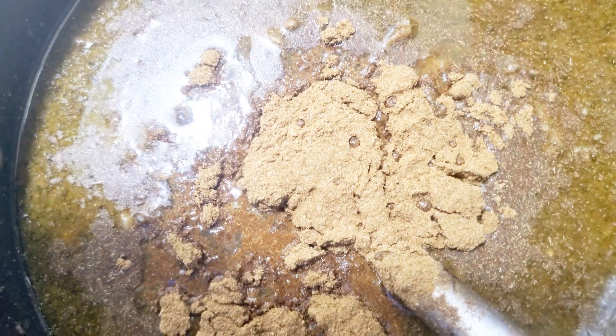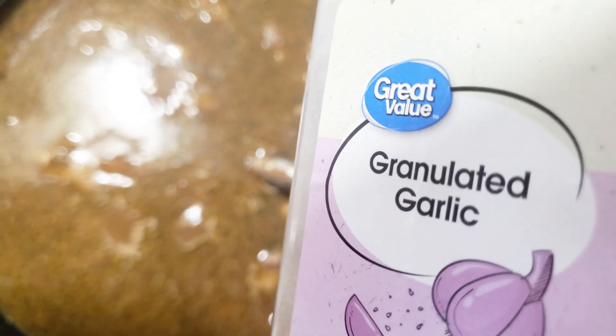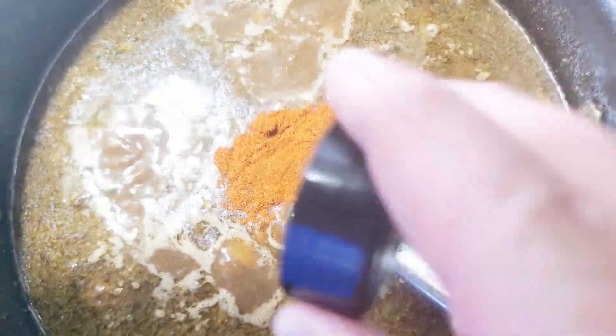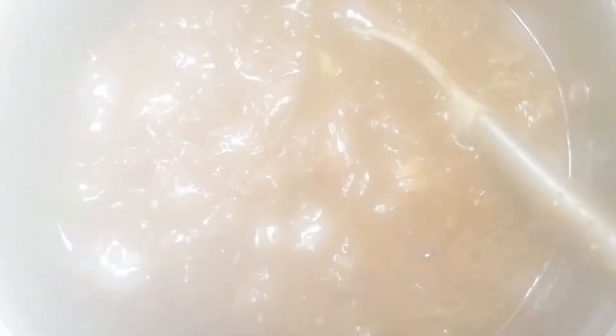I went ahead and tasted this — it needs some adjustments, so we're going to add some more cumin, a little bit more salt, some garlic powder, just to juice it up a little bit. That's about two tablespoons of cumin. I'm going to put about a tablespoon of granulated garlic in here, then about a tablespoon of paprika, two bay leaves, and about a half tablespoon of tajin and a half tablespoon of ground allspice.